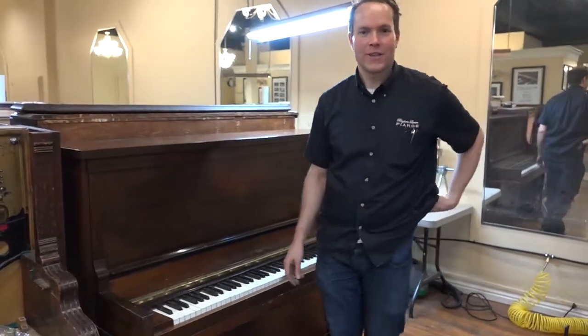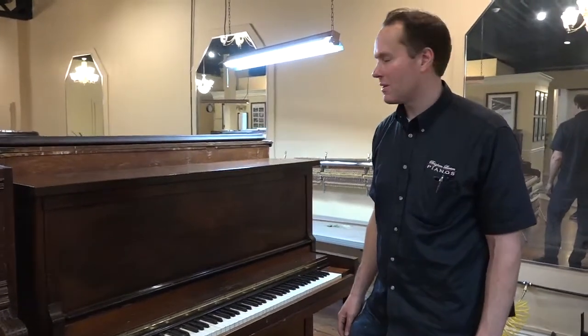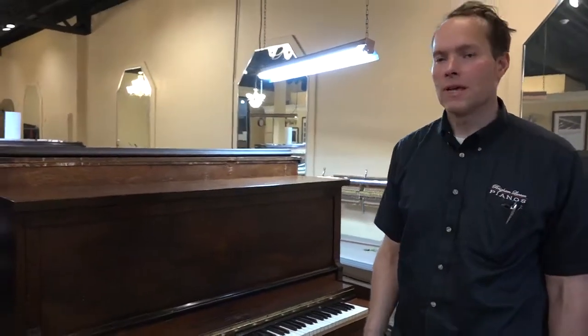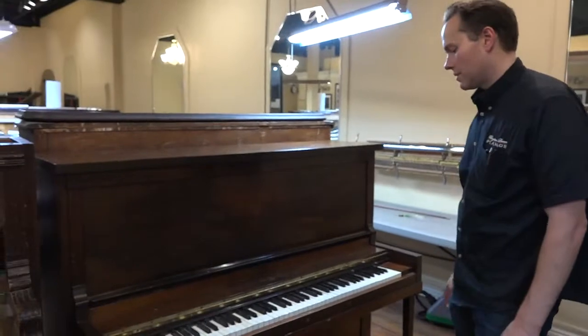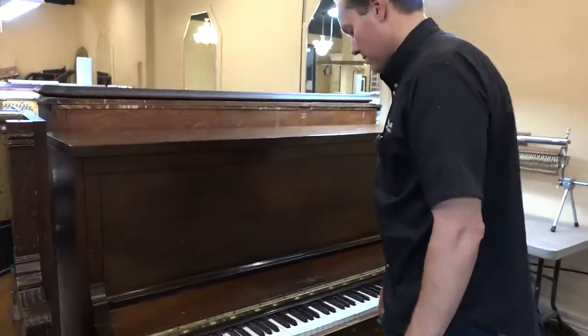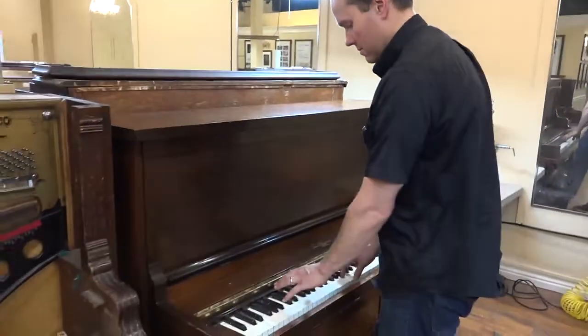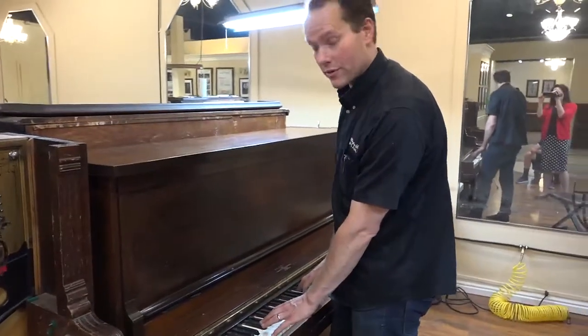I'm Brigham Larson with Brigham Larson Pianos, and this is a piano that we just barely got in the shop. We just moved it in from Mapleton, and we're going to do a full refurbishing on this piano starting very shortly. I just want to do a before video and compare it with how it turns out after.